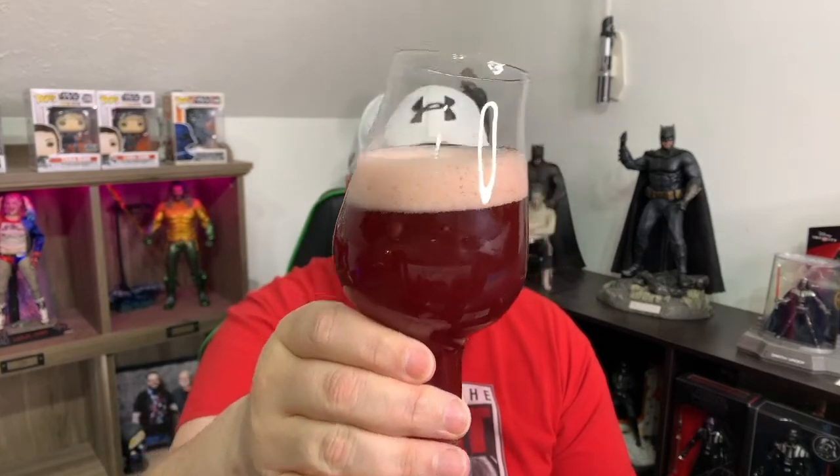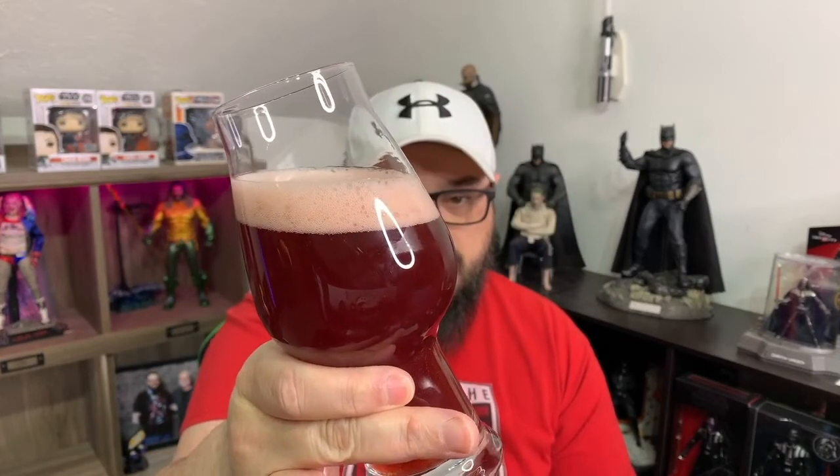I'm wondering if it's going to be dark since it's a black currant and it's a dark fruit. Yeah actually it is — it's much darker than I thought it was going to be, to be honest. For being a milkshake IPA the head on this thing dissipated really quickly. Very cool, very interesting color — it's got a lot of floaties in the bottom there, but it is a milkshake IPA.